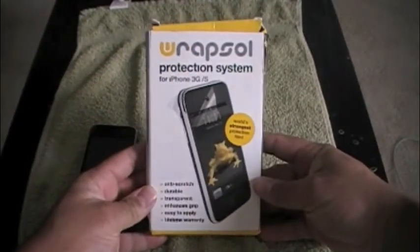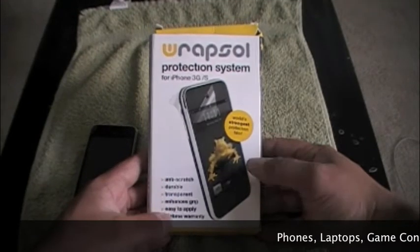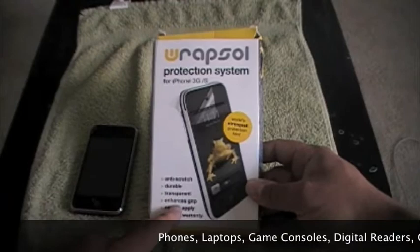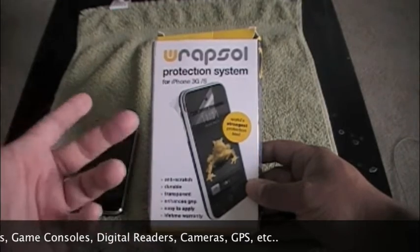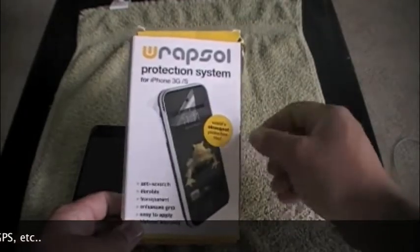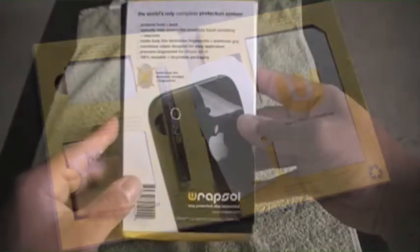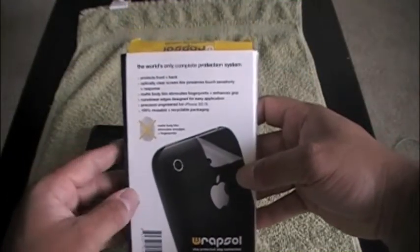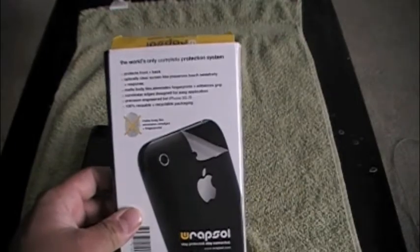Let's go ahead and unbox this. You can see here: Wrapsol Protection System for the iPhone 3G and 3GS. They make these protective films for a lot of devices — laptops, MP3 players, and more. This package is a little different from what I got the first time, and I actually like it better. It says 'world's only complete protection system' — protects the front and back with an optically clear screen film.